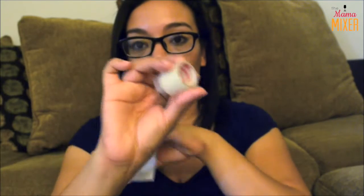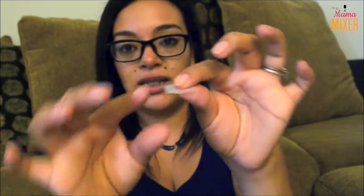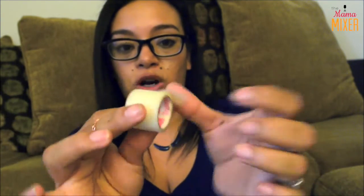I have gauze and surgical tape because your child might have a really big cut and you need to control the bleeding. I would apply the gauze to the cut and wrap it with the surgical tape. What I love about this surgical tape is that you can tear it without scissors — I don't carry scissors in my kit because my daughter might reach in and hurt herself.